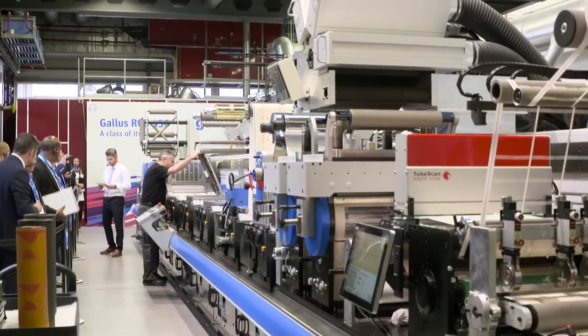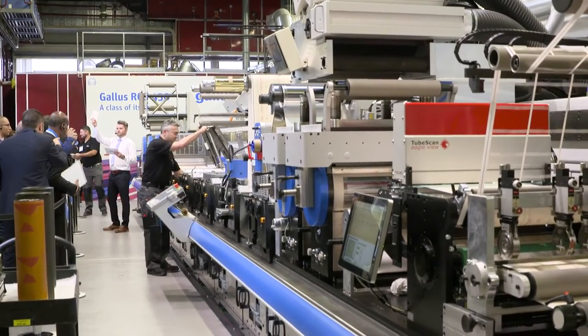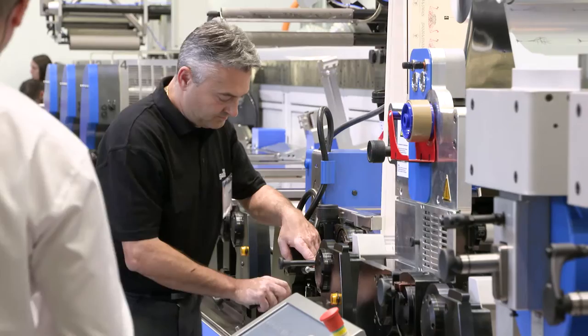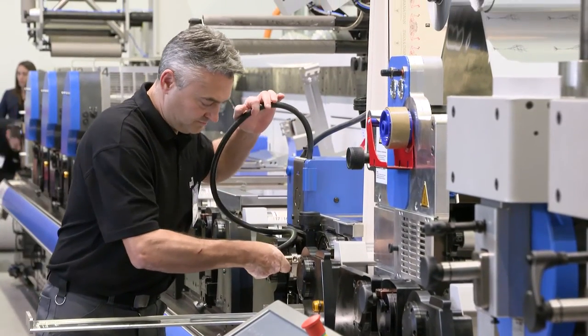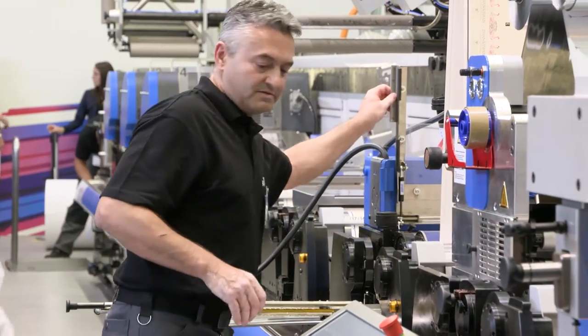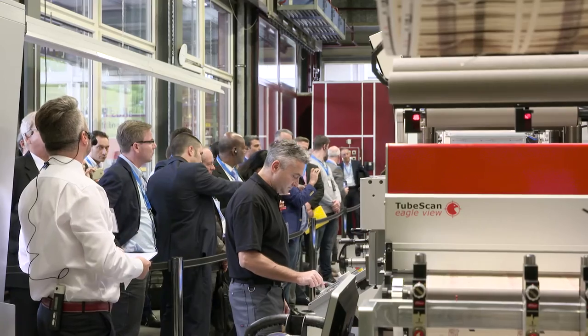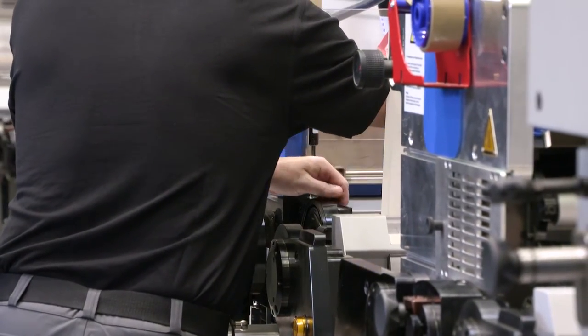The Galus RCS 430 is the machine that has revolutionized label printing many times over. Flexibility means being able to freely combine different printing methods such as flexo, offset, screen, hot foil, and cold foil, and change between them quickly and easily. The unique presetting system ensures minimal waste and significantly reduces setup times when starting up again.